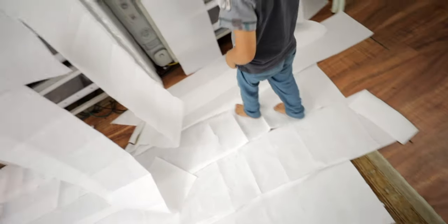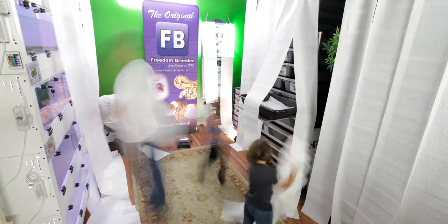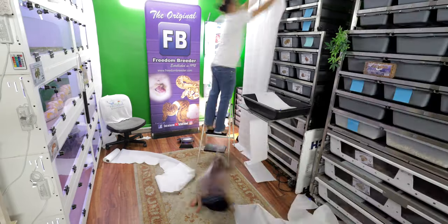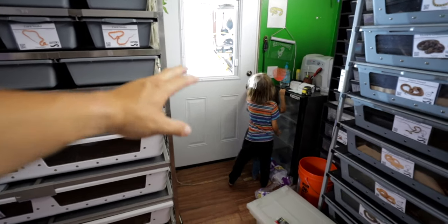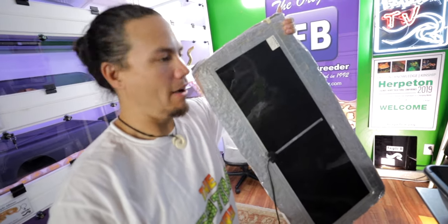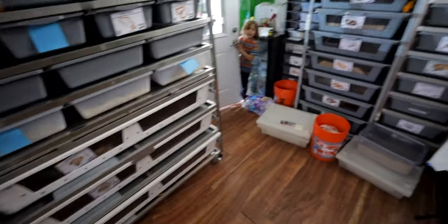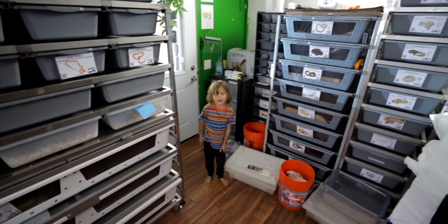Yeah! Hey, stop stepping on my stuff! Thank you boys. One little detail I forgot to point out — I use a little heat mat that I put the rodents on after they're thawed out.